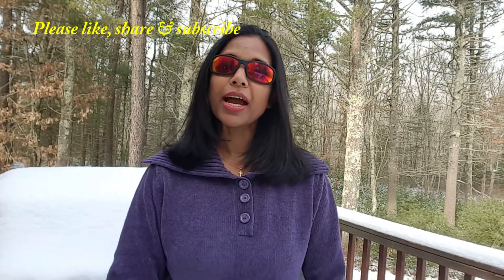Thanks for watching. Please like, share, and don't forget to subscribe. Check out my other videos. Bye-bye.